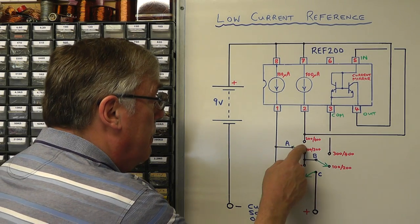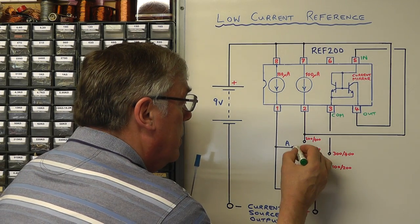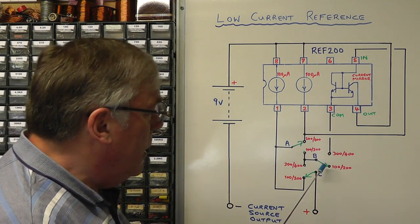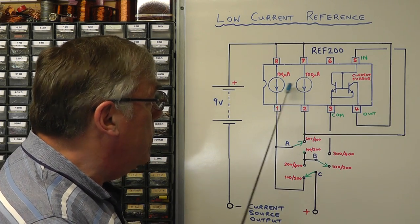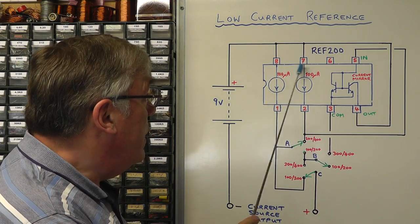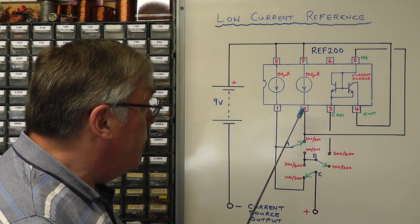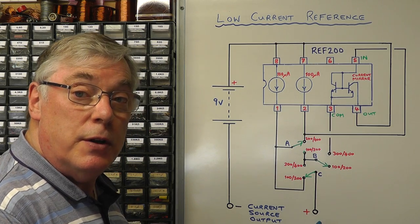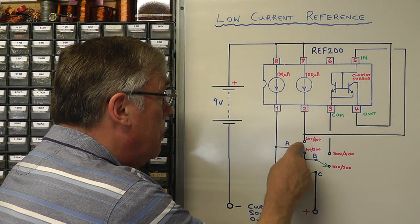If we change switch A to the 200 position, leaving the other two switches where they are, we've now paralleled both 100 microamp current sources together — pins one and two joined, and pins eight and seven at the top joined to the battery. The output from both in parallel goes through switch C to the output, giving us 200 microamps.